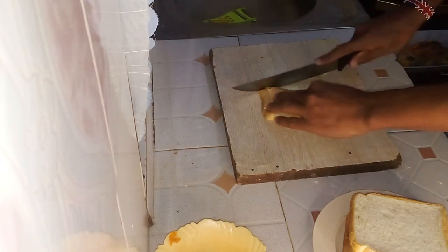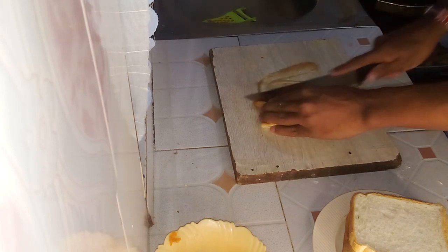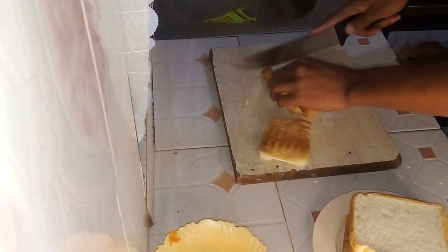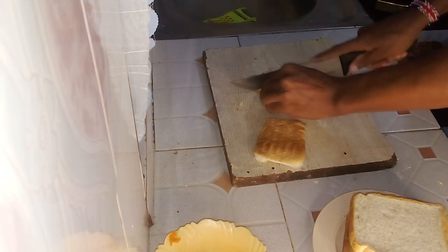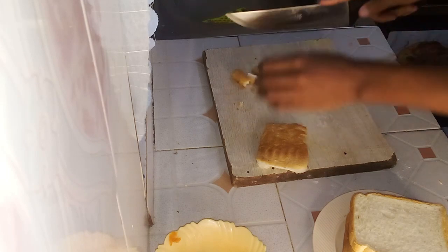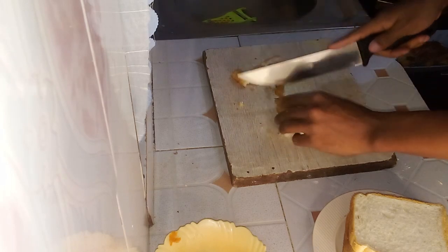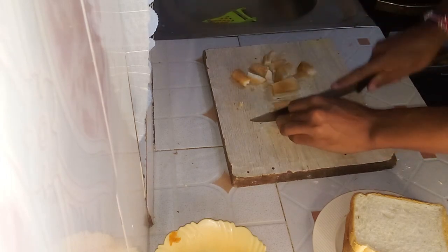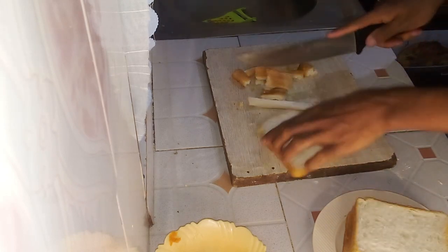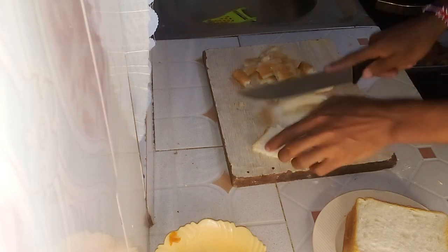Now with onions and carrots out of the way, we can focus on the slices of bread. Start by laying out the slices on the cutting board. Using a sharp knife, cut them as evenly as possible into any desired shape — whether you prefer squares, triangles, or strips. This will ensure the bread pieces cook uniformly.